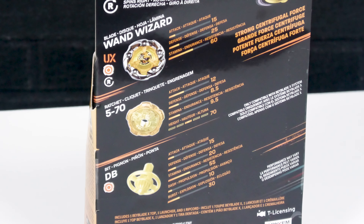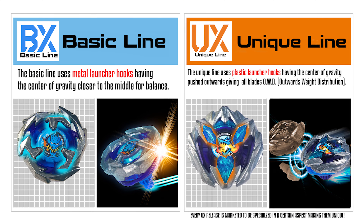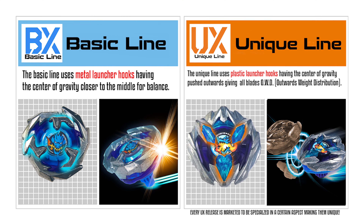Hello everyone. For this video this is the Beyblade X review of Wand Wizard. This is the new stamina type release, and shout out to Burnt Toast for helping out to get these products — if it weren't for them I wouldn't be able to actually review this, so shout out to them.